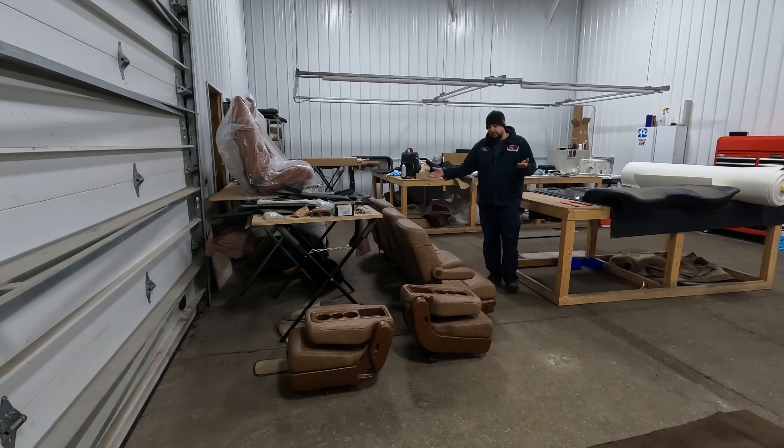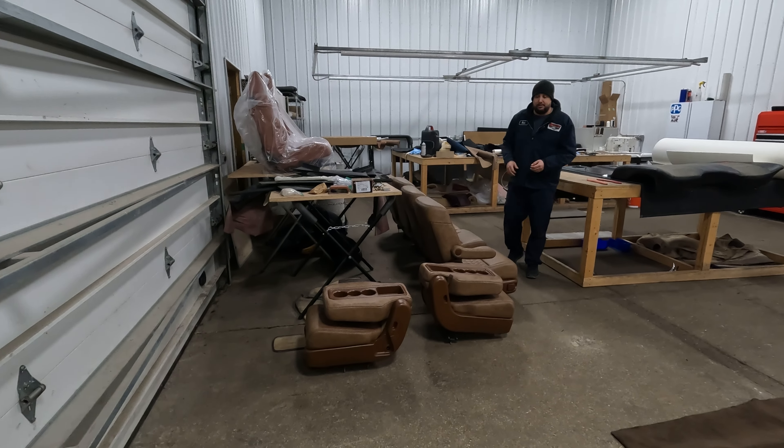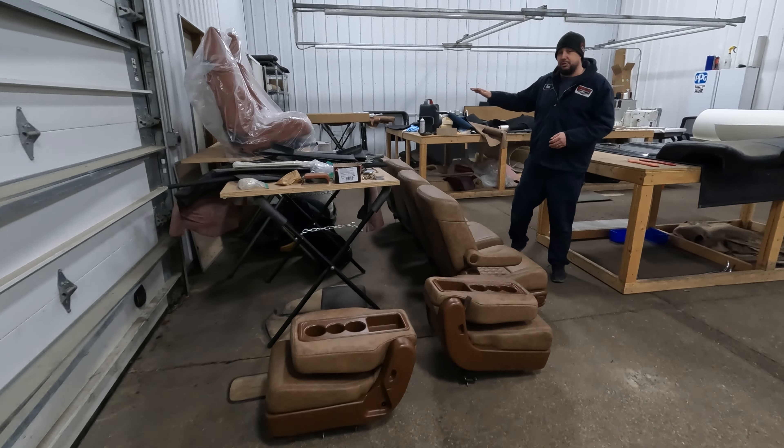Customer selected all the colors. Everybody's happy. Looks incredible. So seats are done.